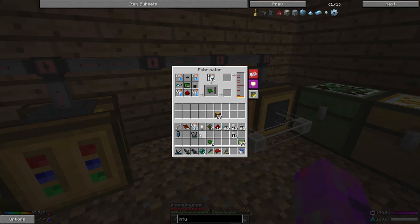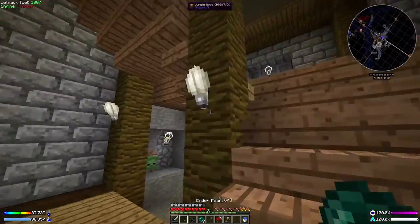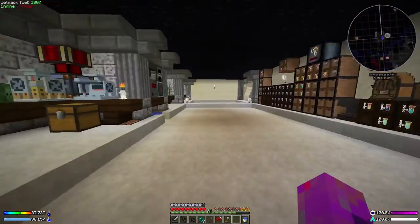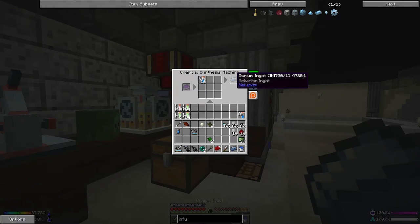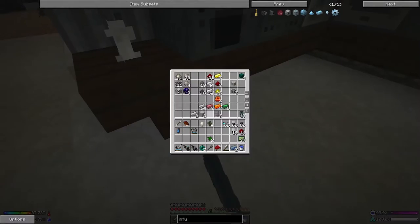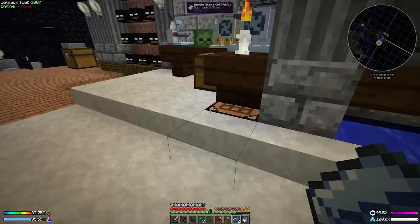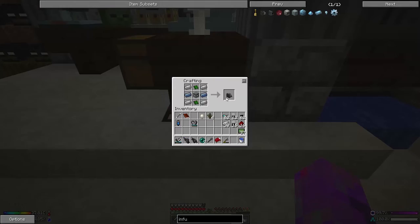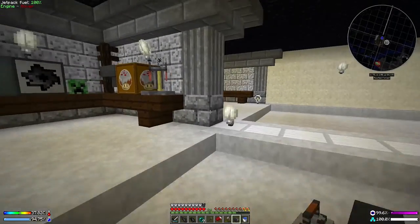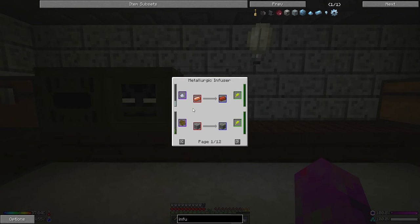I'm going to take these back — who knows where I'll need them later. We need to go upstairs to try and put together the metallurgic infuser. The main problem is having enough osmium — we can make the two we need, but we could definitely do with more. At some point we'll have to go dig at a lower level. Oh, missing the machine frame of course.